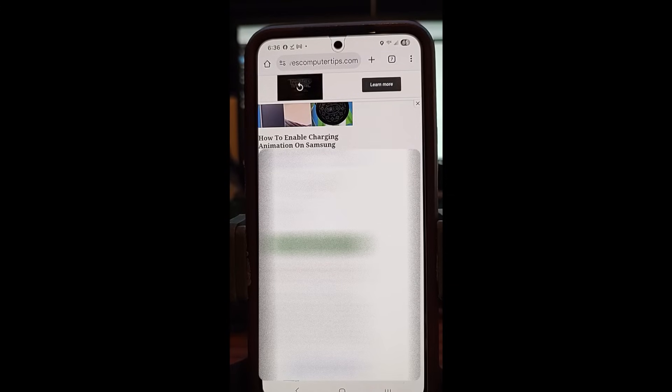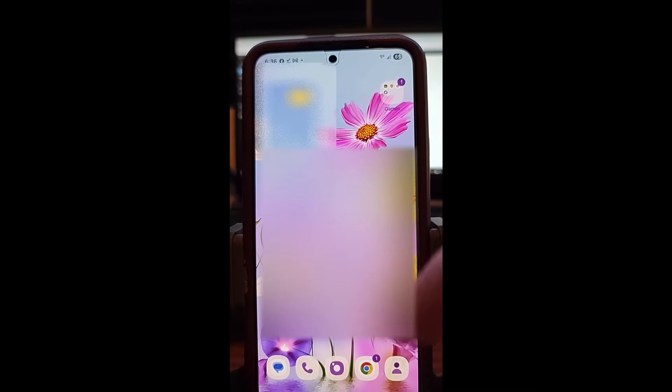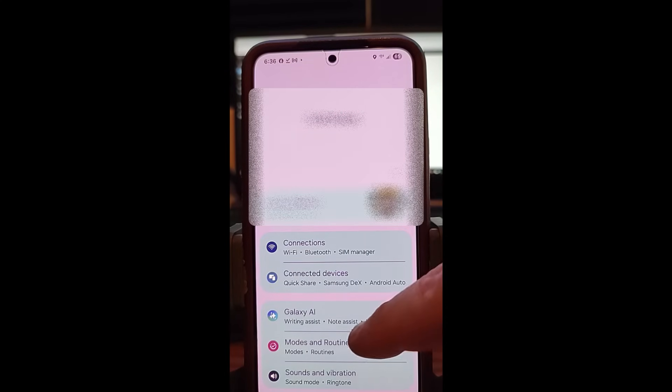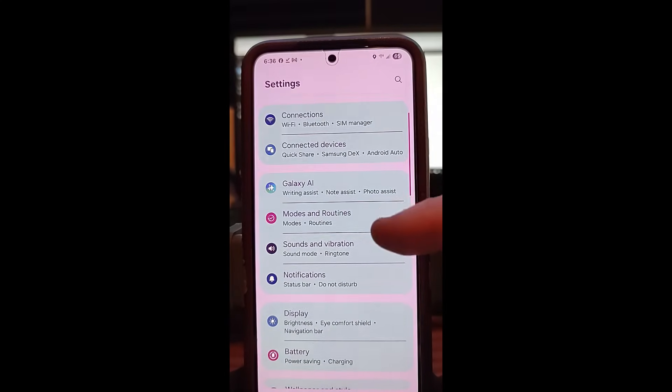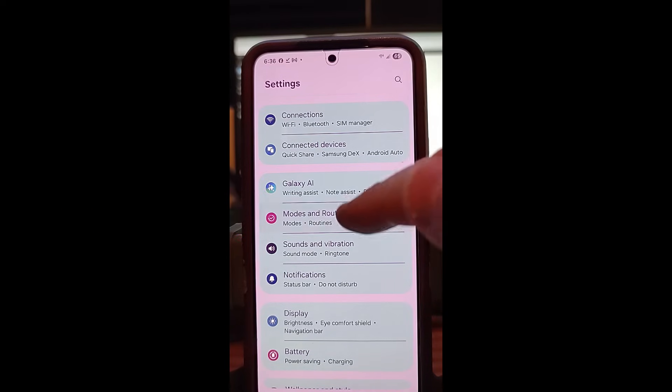Let's get started. The first thing you want to do is get out of your current screen. Once you get out of that screen, you're going to go to the top, swipe down once, and then you're going to tap the gear icon. It's going to bring you to the Settings screen. You're going to scroll down until you see Modes and Routines.